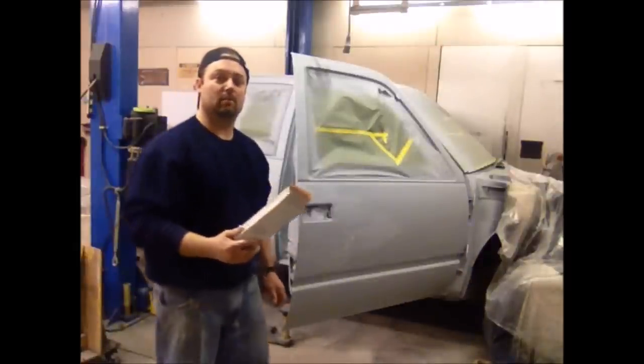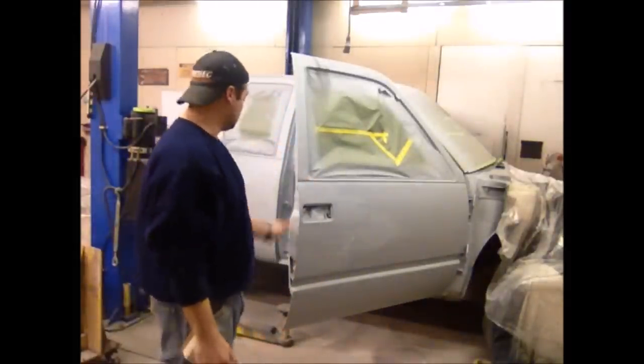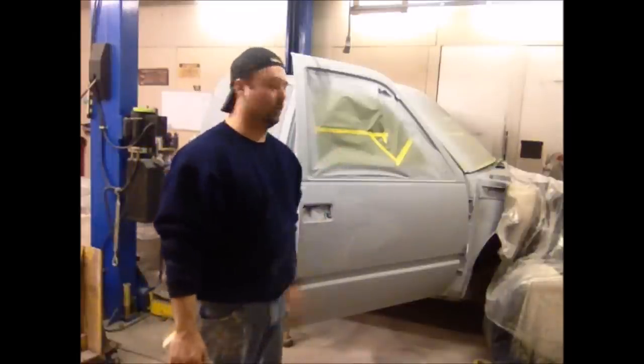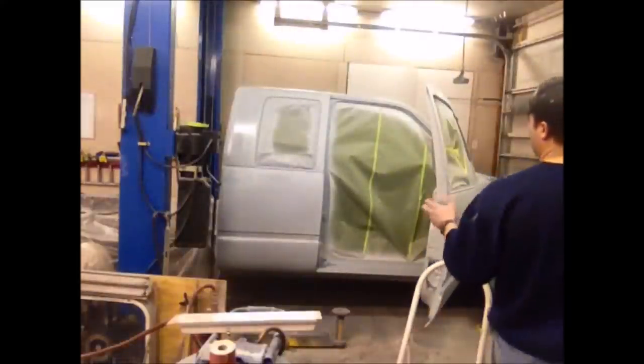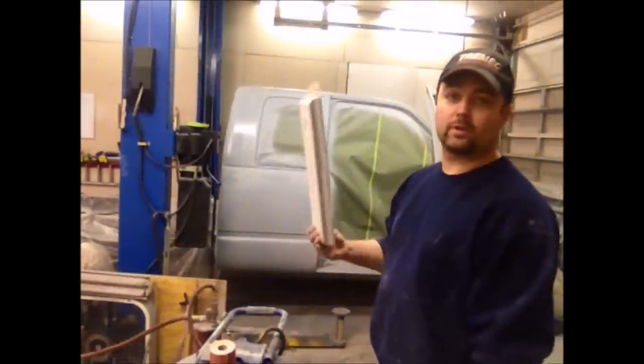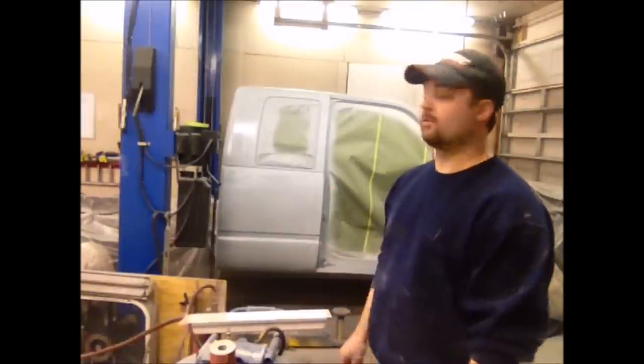In the areas where I can't longboard effectively — like in this body line right here or the door jambs — I'm going to use some gray Scotch Brite and run along those to smooth them out. It's all been blocked down with either 400 on the longboard or gray Scotch Brite, then wiped down with a wet microfiber.